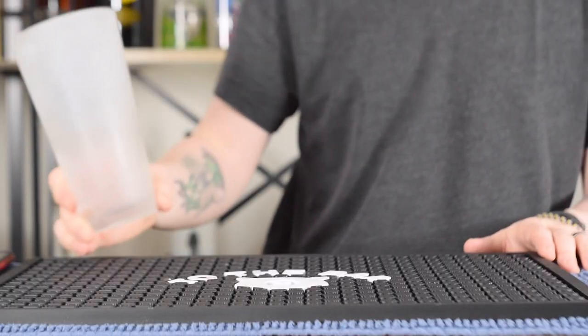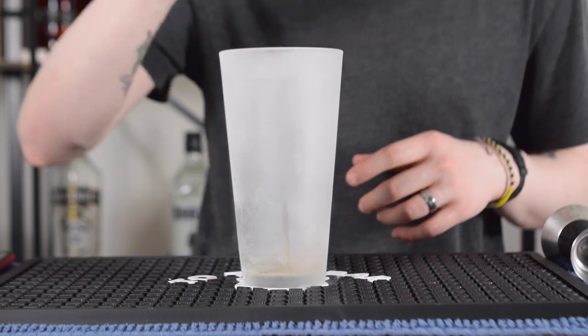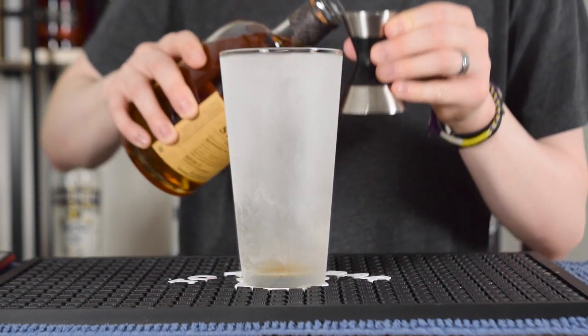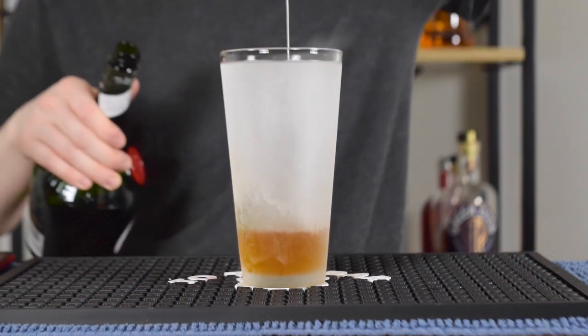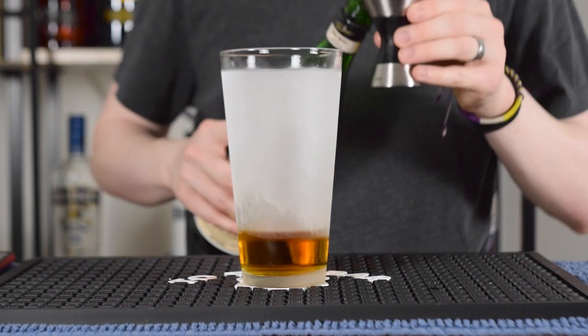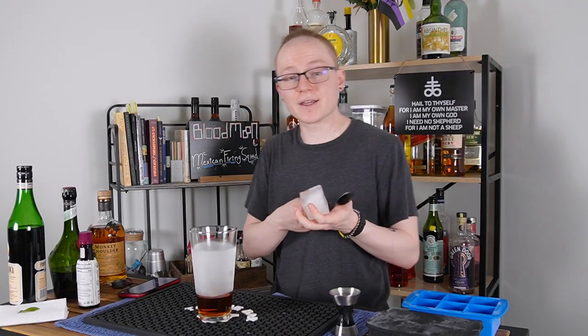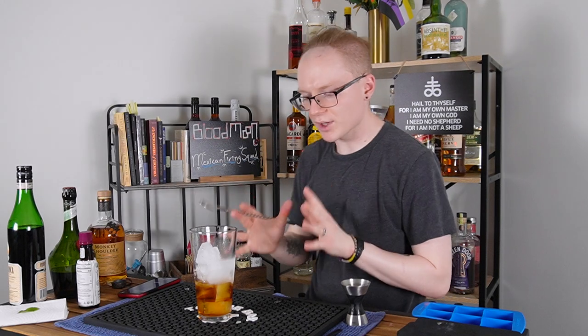Let's go ahead and stir it up. We're going to start with one to two dashes of cocoa bitters. We'll come behind that with two ounces of our blended scotch whiskey. We'll follow that up with three quarters of an ounce of benedictine, and then finally, one third of an ounce of fernet branca. We'll grab some ice and stir this down — crack in two large cubes of ice, and give this a very brief stir, because we're going to be serving it over a large rock of ice, 10 to 15 seconds.